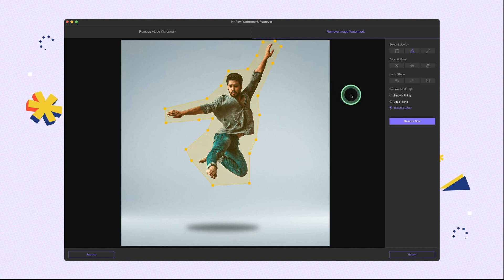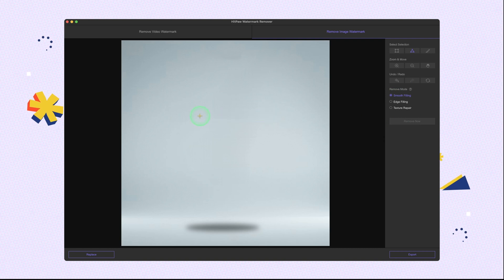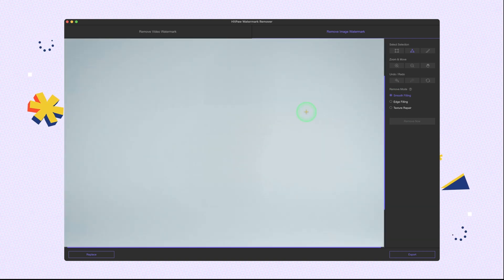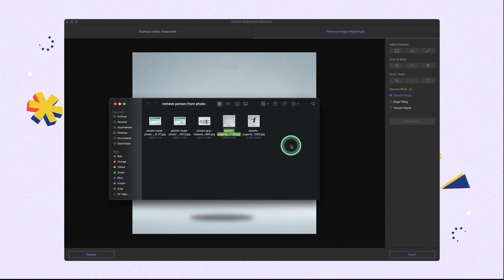As we observe the image, the background is neat and single color. So it would be best to use the smooth filling feature to remove the man. We choose smooth filling and click remove. Good job, we removed the man perfectly. After that you can export the image and check the result.